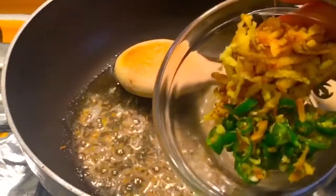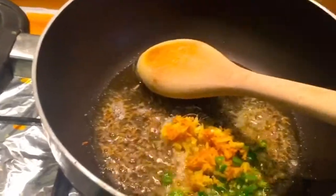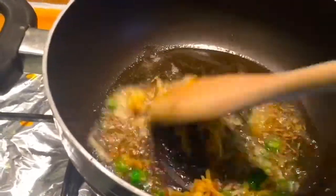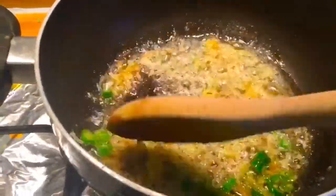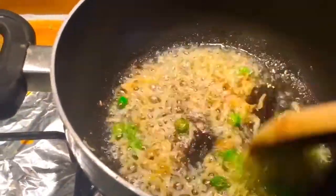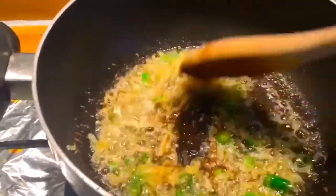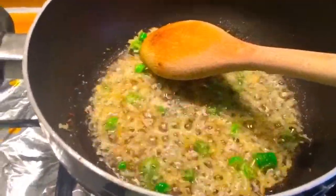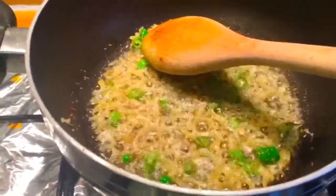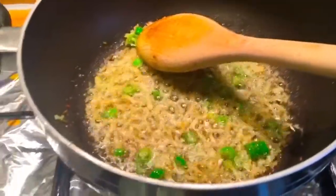Chillies and grated ginger. I'm using fresh chillies and fresh grated ginger.